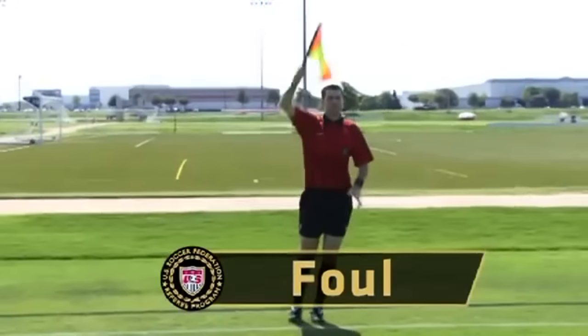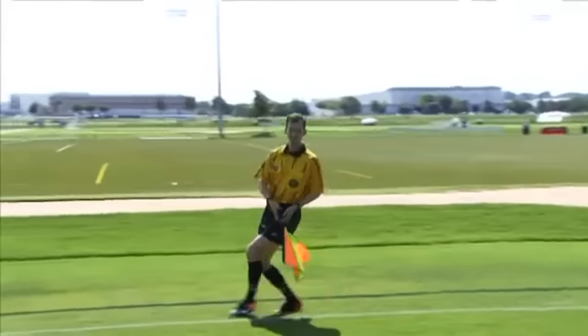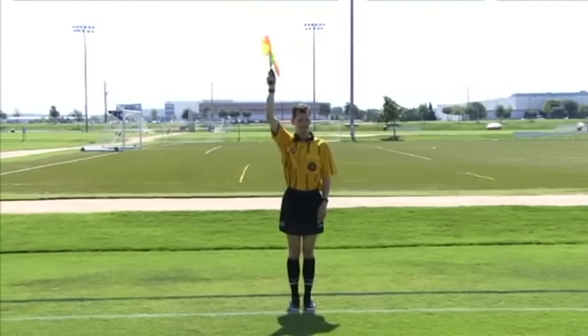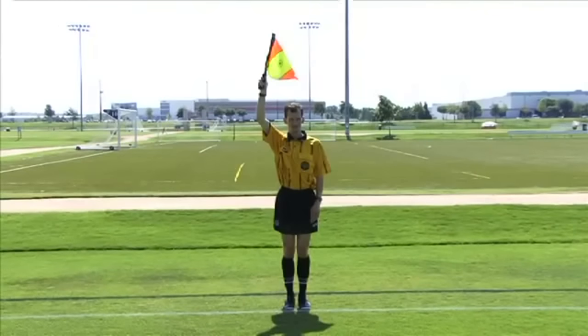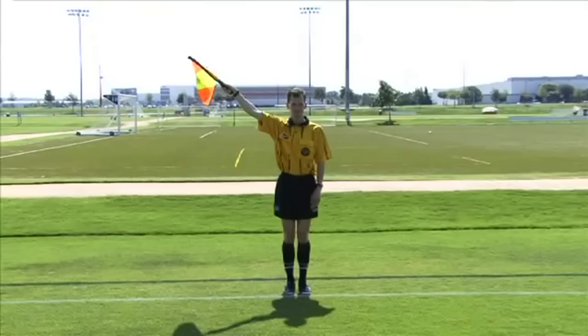Separate but similar sequences are involved when the assistant referee has seen and intends to signal for a foul which occurred out of the referee's field of view. The signal used depends on the restart appropriate for the offense. First, if what happened was a direct or indirect free kick foul, the assistant referee initially holds the flag straight upward in the left hand if the offense was committed by an attacker, and in the right hand if committed by a defender. This signal is maintained until eye contact is made with the referee. The flag is then waved back and forth using the wrist only. If the referee accepts the advice and stops play, the flag is lowered slightly so that it is still raised at a 45 degree angle.